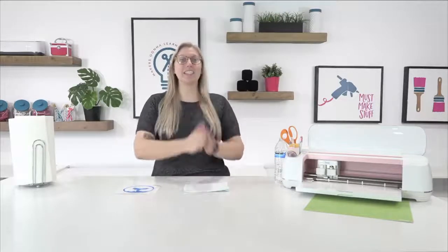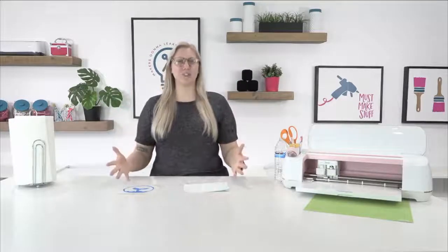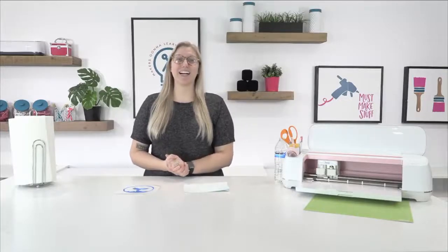I hope you all enjoyed this awesome video on how to make car decals. Don't forget to get the free font and cut file from the link below. Put these tips and tricks to the test and make your own car decals. Thank you so much for watching!